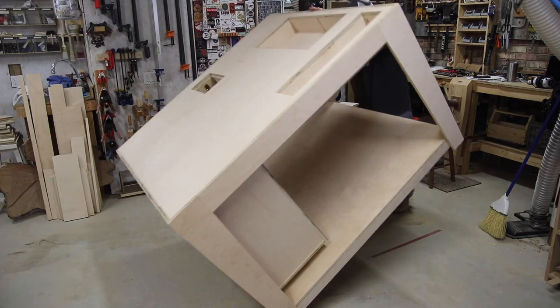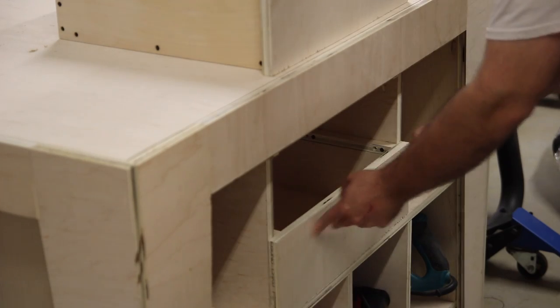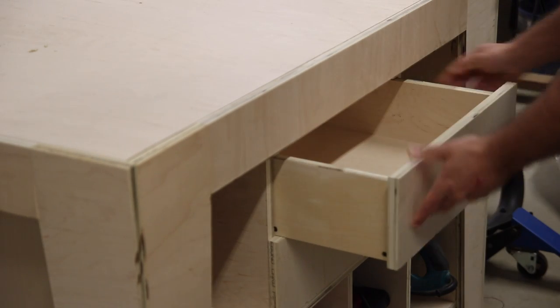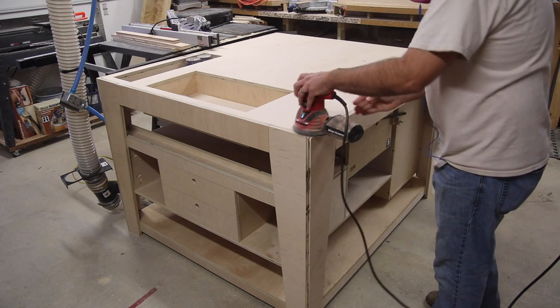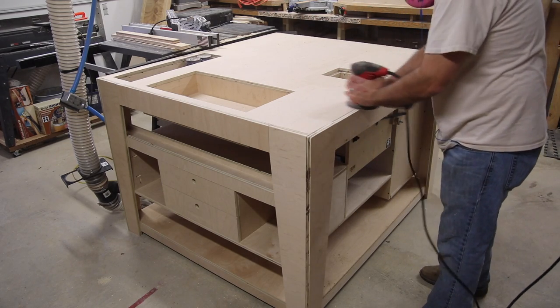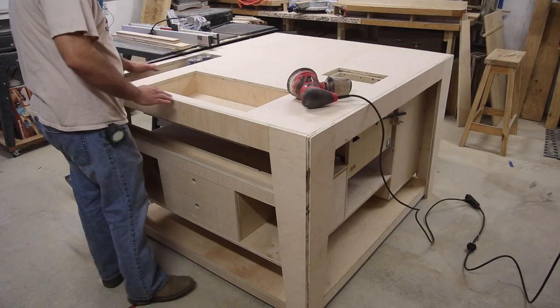I don't show building or installing the other side of the table with the cubbies and drawers — it's basically the same thing as this side, as you can see in this shot. Stay tuned for the third and final video where I'll give a complete walk-around of the table, give you a tour, and explain all the features.